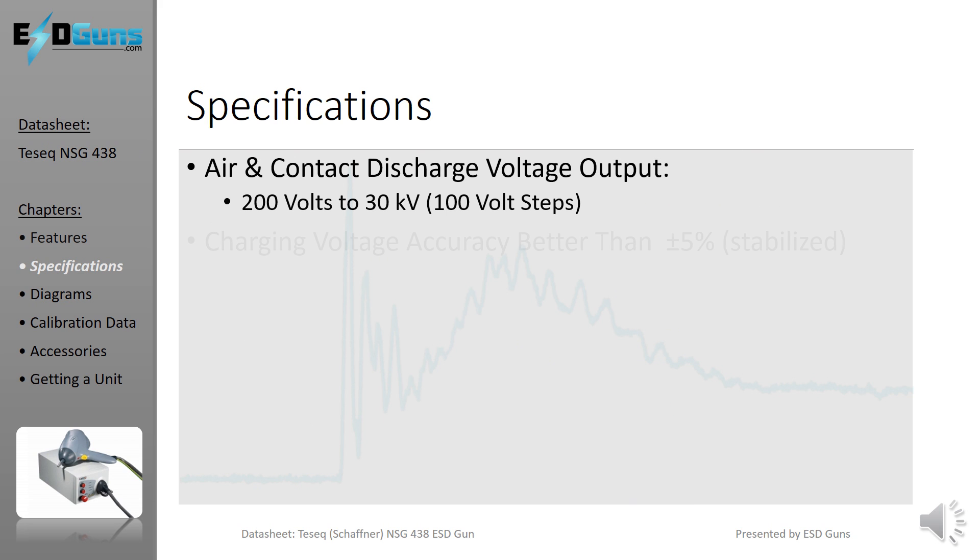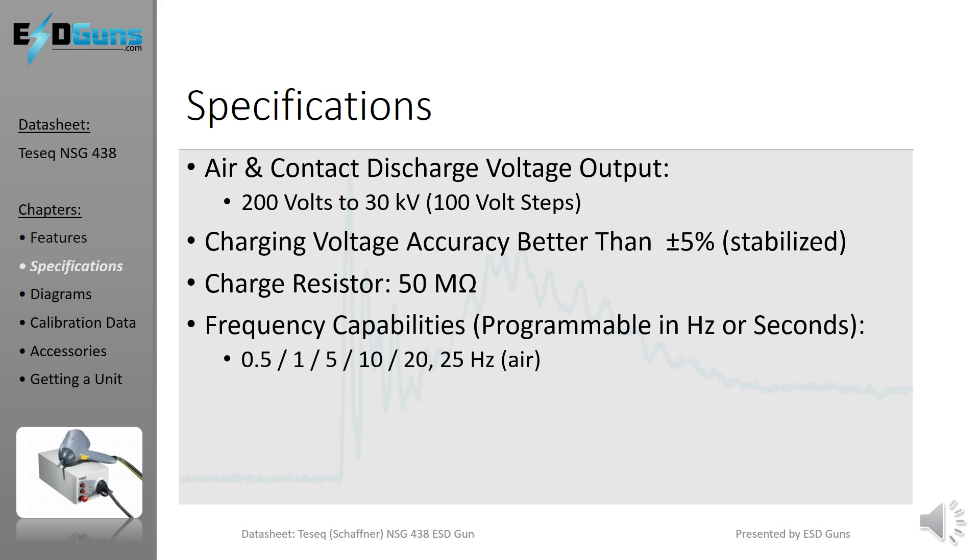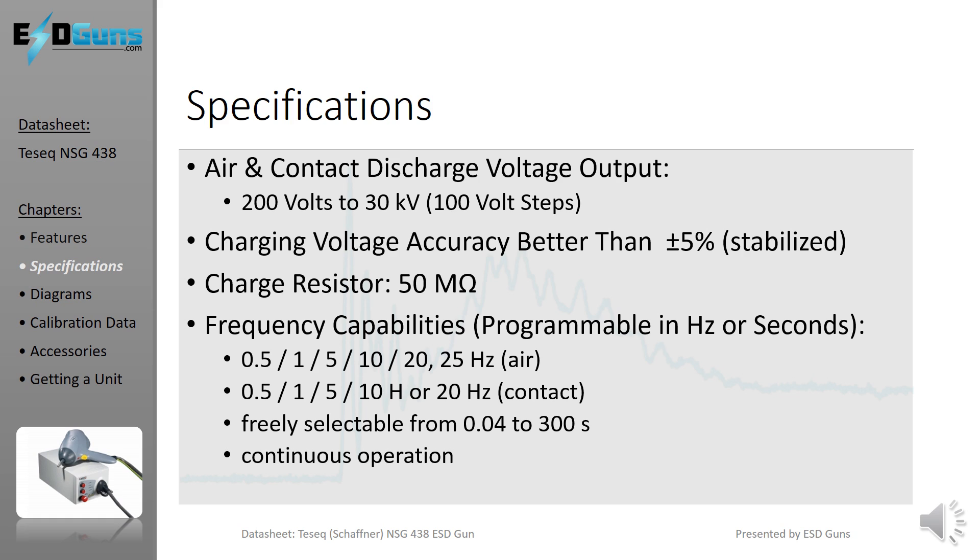The NSG-438 will operate in air and contact mode to 30,000V and as low as 200V in 100V step increments, suitable for debugging and pre-compliance evaluation for the human body model and machine model tests. The NSG-438 has excellent flexibility when it comes to setting discharge frequency.